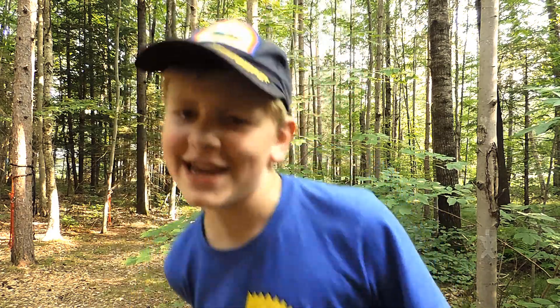Welcome back all you gun enthusiasts. I'm Trude Johnson and today I'm going to teach you some proper gun safety.